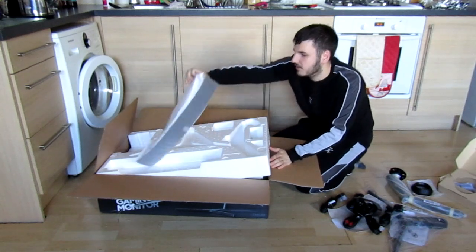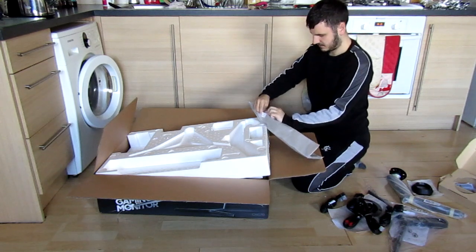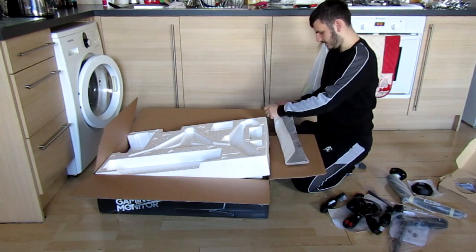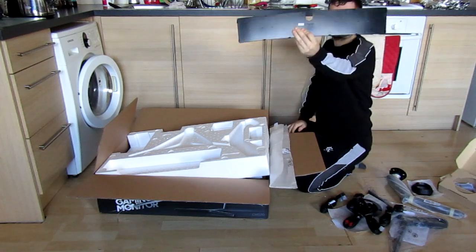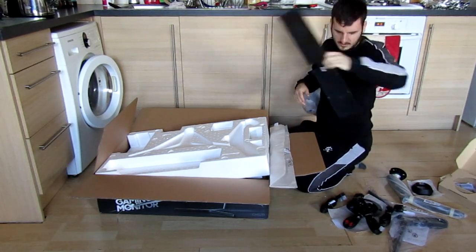We've got one more thing — I thought that was part of the screen but it's not. So this is the back panel to hide all your cables so you can manage them in one place. That's the back panel.